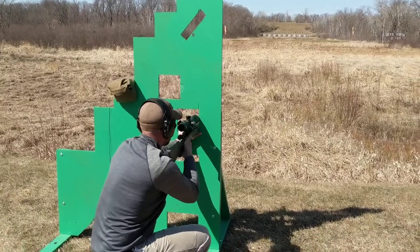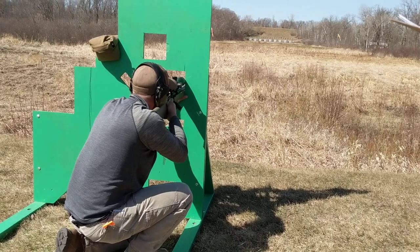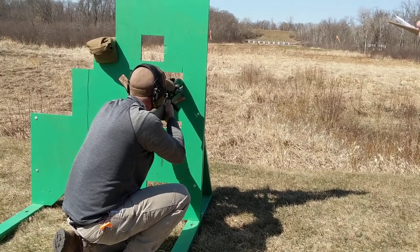Good shooting. Very good. All right, are you ready? I didn't even need to make sure. That's what I was saying — I didn't even need to make sure.